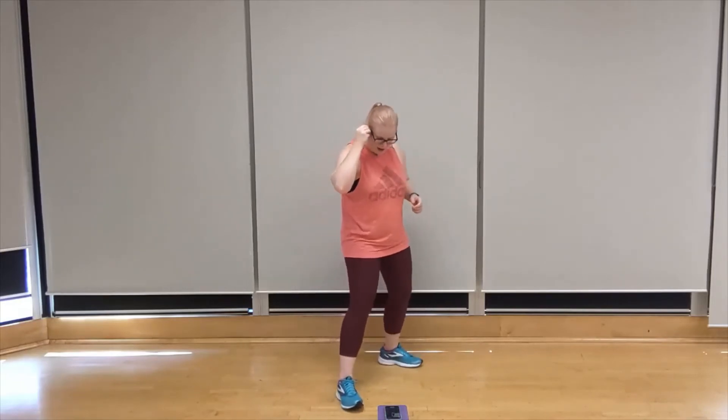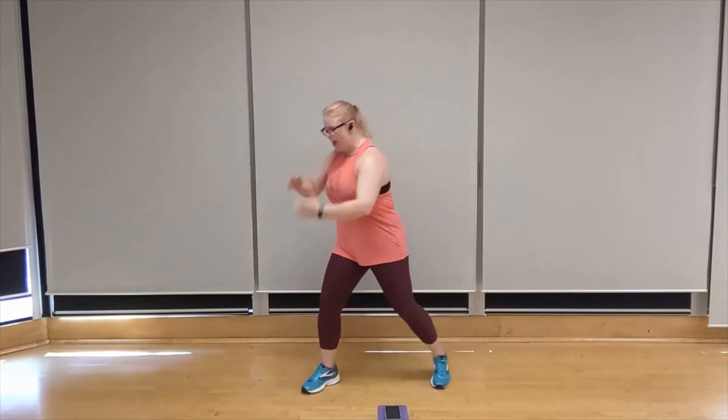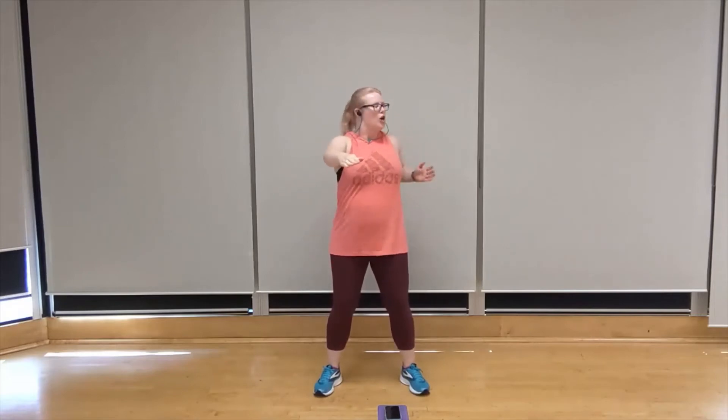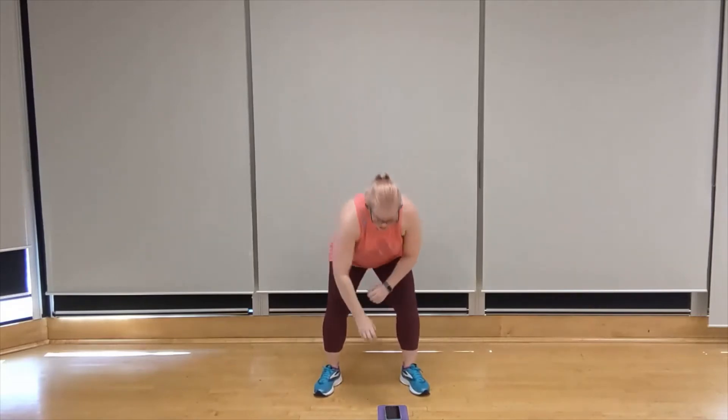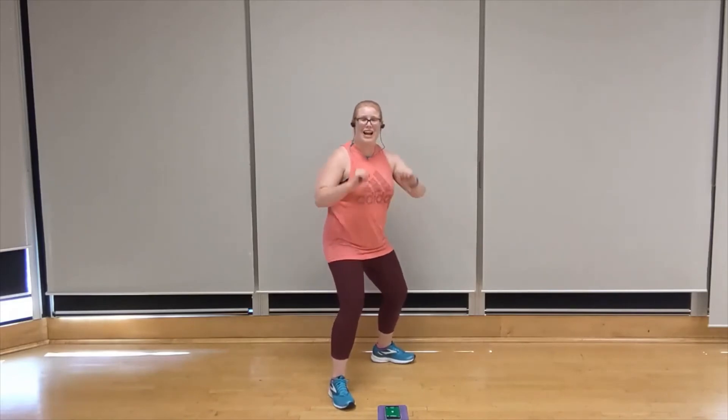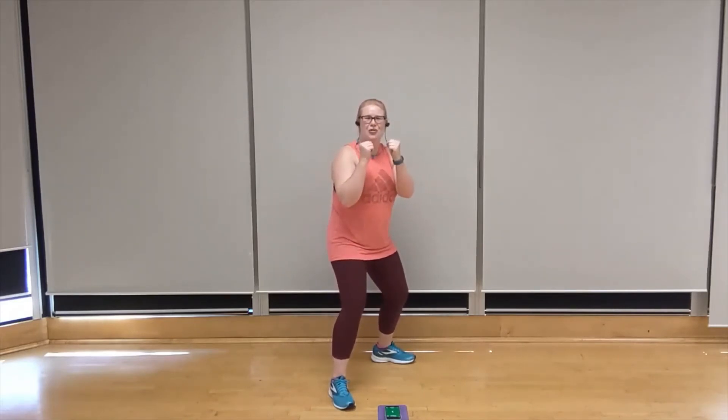Single side punches — we go right side to start. Then we're going to take this into a bent over W, squeezing the shoulders. We've got single side punches on that other side. Our second round we're going to do a medicine ball throw — starting over the right shoulder and throwing down diagonally through the base. Our final move we're going to take it into a standing swing with a forward twist, alternating sides. Let's do it.